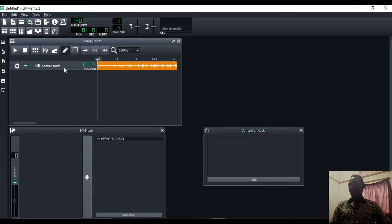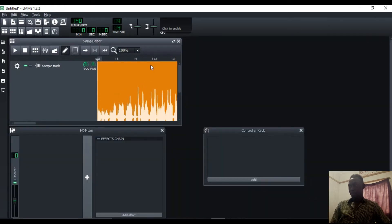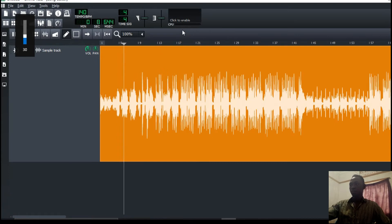So let me load it up. All right, so we got our mix down. Let me make it white. So this is my mix down. Before anything else, I'll take a quick listen to the mix without adjusting anything.